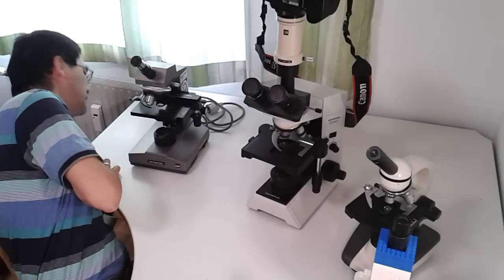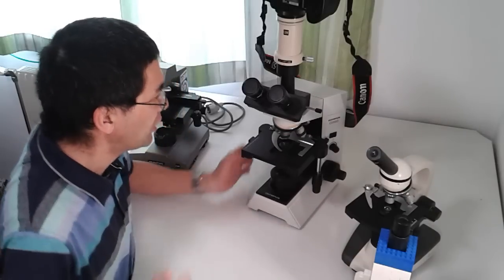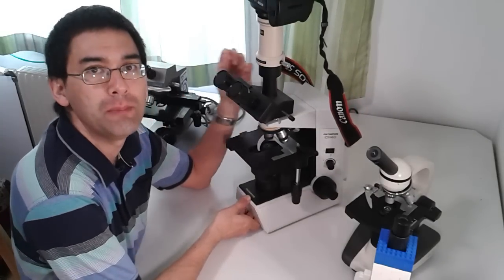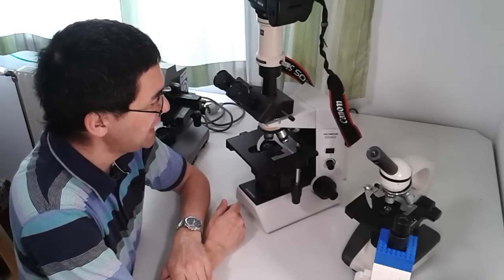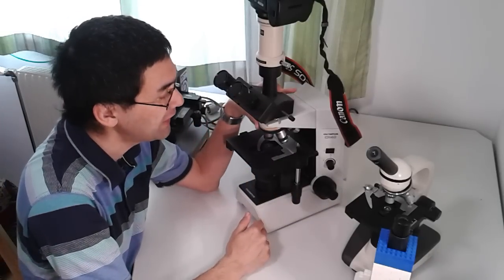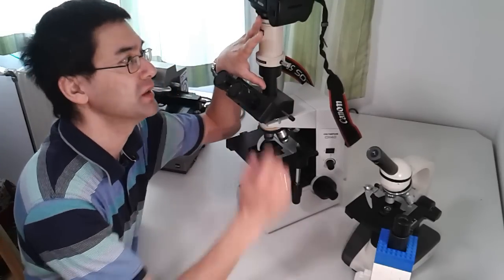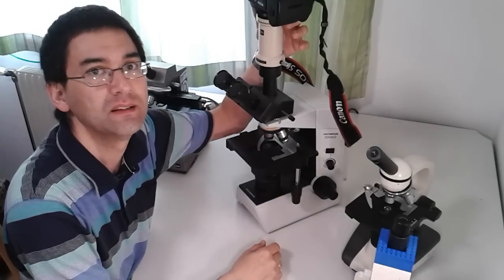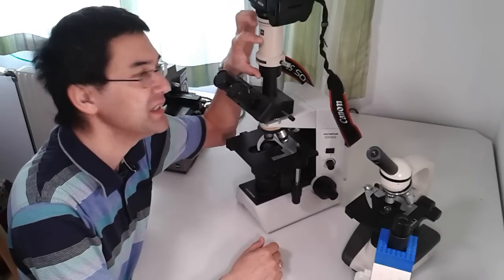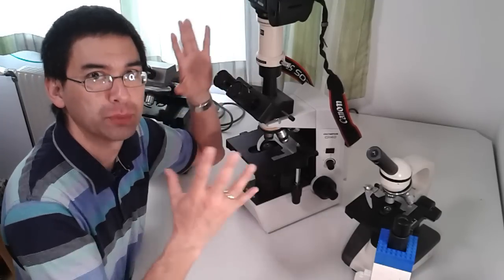I'll put the Euromax stereo microscope — a Dutch company — aside to make space. Now I'll start with the large microscope: the Olympus CH40. It's no longer manufactured. It has five objectives on the revolver, which is quite convenient. Very prominent is the photo tube, which allows me to connect a single lens reflex camera, and there are specialized photo projection eyepieces inside.